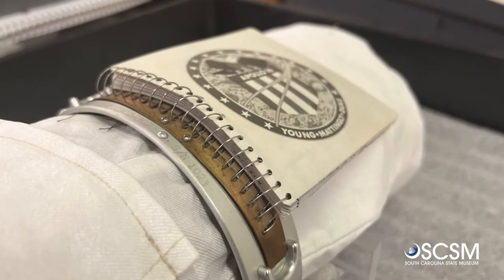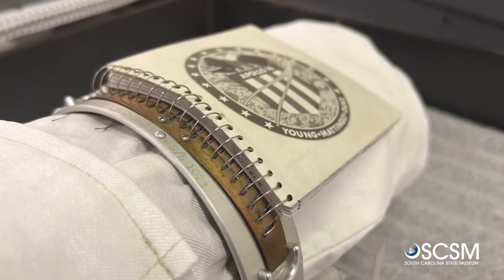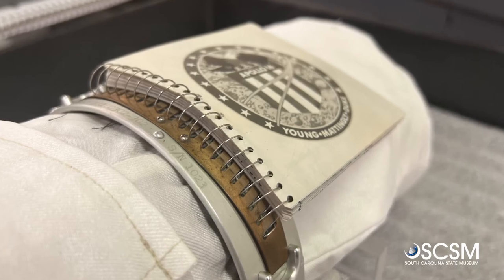One of those objects is this cuff checklist. During the Apollo 16 mission, Charlie Duke used this checklist which would attach to a copper cuff like this, and it would detail each step of procedures that the astronauts had to do while they performed EVAs, or extravehicular activities, anytime they did anything out of the lunar module.